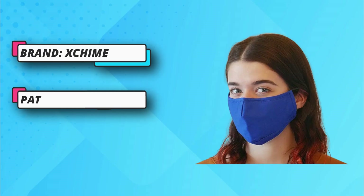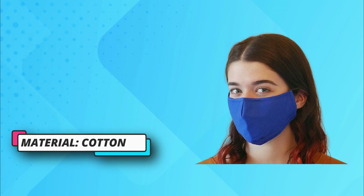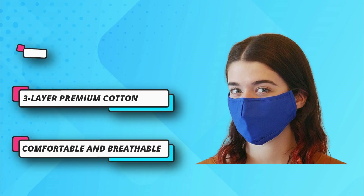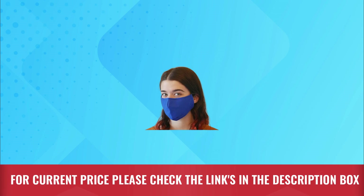Soft and adjustable ear loops and nose wire provide a snug fit and enhanced security. Filter pocket ready so that you can insert a filter for extra protection. Good craftsmanship and premium materials. Fits standard adult face or teens. Machine washable and air dry recommended for a longer life. For current price please check the links in the description box.